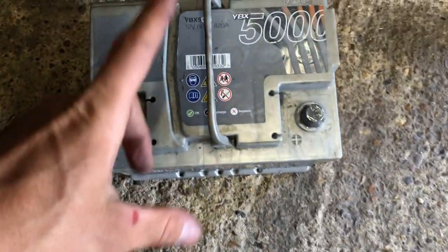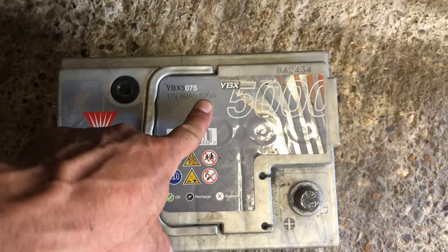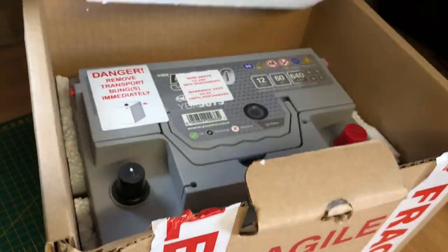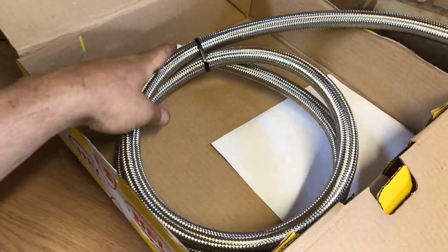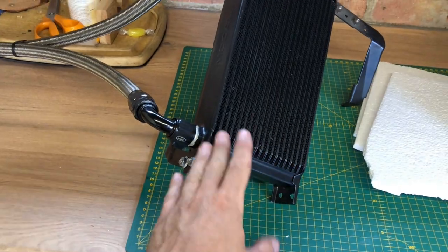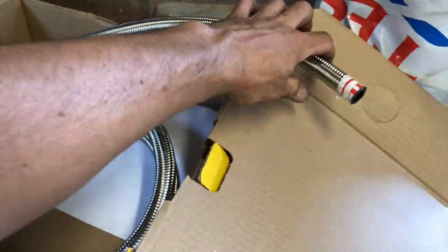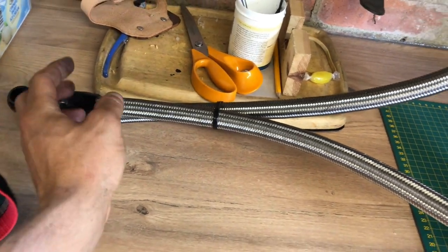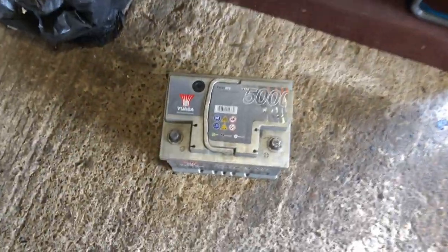A couple more things have turned up - we've got a new battery here. The old battery has had so many discharges it just can't hold charge anymore and can't crank over enough. It was a 620 amp battery, so I've got a brand new 640 amp one. We've also got some new braided lines for the oil cooler. I made this oil cooler up in previous episodes, but because it was slightly moved I've had to extend the lines about half an inch to an inch, which means making these lines up again. So I've got two metres of braided line with black fittings and I've got to take these off, modify the fittings, and put on new lines.